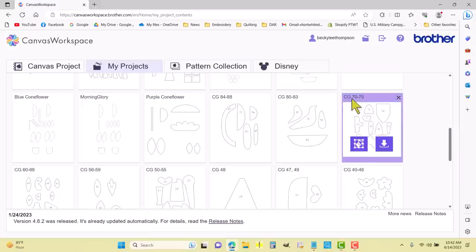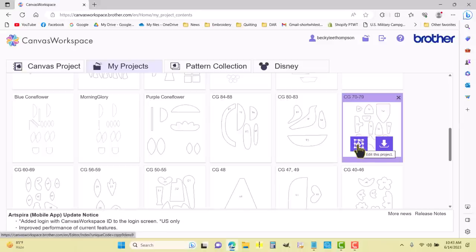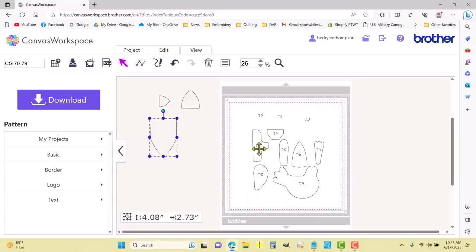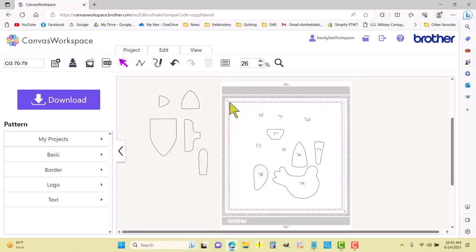Here is Calico Garden CG 70 through 79. I'm going to click this button to edit this project. I numbered inside each one but I don't want those numbers, so I'm going to pull what I need off the mat: 70, 71, 72, 73, and 75.